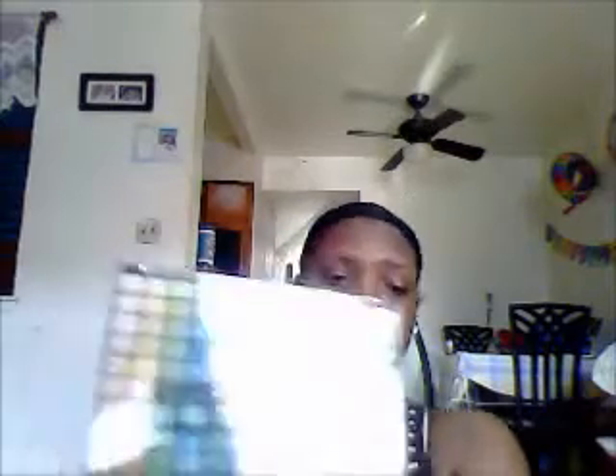I hope my makeup tutorial is good. I'm not as good as all the other girls — queen of blending, beat face honey, picture blue. I'm not that good but I'm getting there. So as a treat for myself, I bought the Eyes Lips Face 144 palette for $15 by ELF, and I got it at Target.